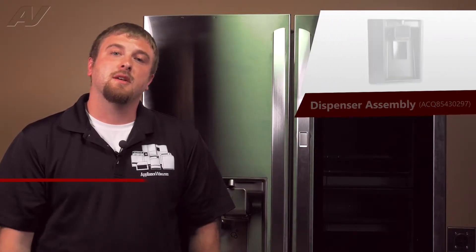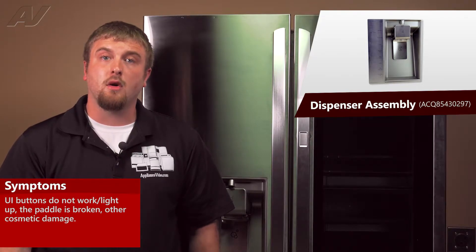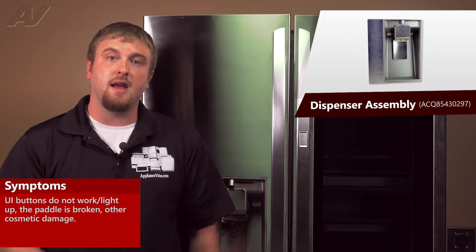The main reasons why I'd be replacing a dispenser assembly is if the UI will not work at all, or maybe the paddles are broken, or you may have a crack on it.